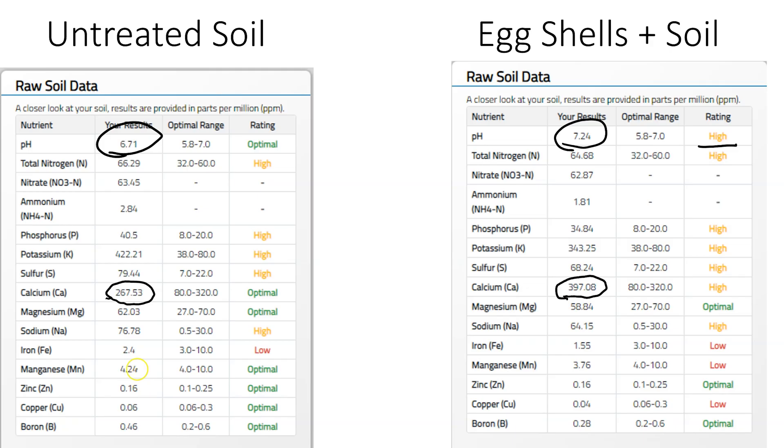So again, increase in calcium, increase in pH, and then we see our iron decreased pretty substantially. That's only from 2.4 to 1.5, but that's nearly cut in half when we really think about it. So we did see that drop in iron likely due to that increase in pH. As pH increases, iron availability decreases.